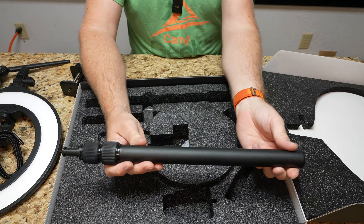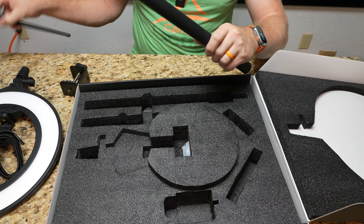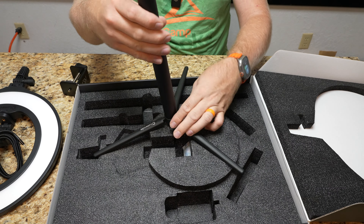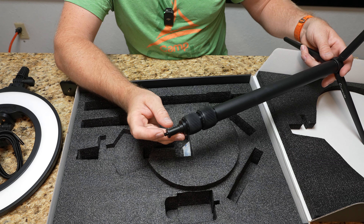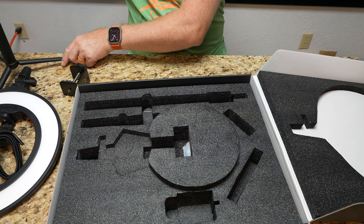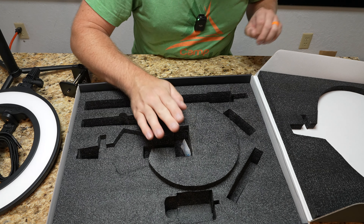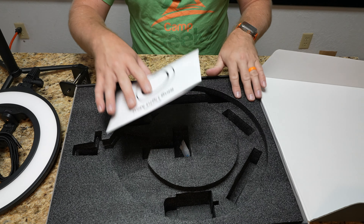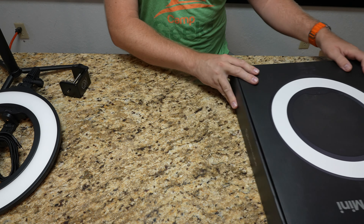Then we actually have the pole itself. This pole has a quarter-20 on the bottom to go onto either the tripod or the desk clamp — we're just going to screw it onto the tripod. And then a quarter-20 on top to actually mount the light itself. Other than some silica gel, that's it. I'm going to close the box and zoom the camera out so you can see what's going on.